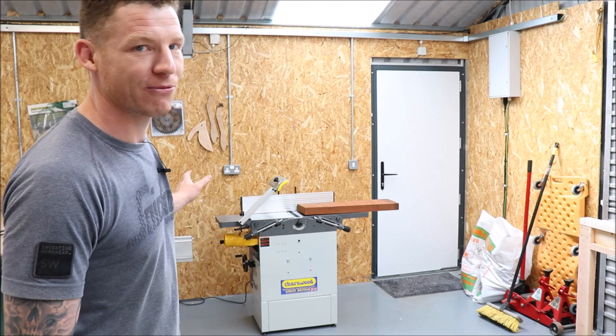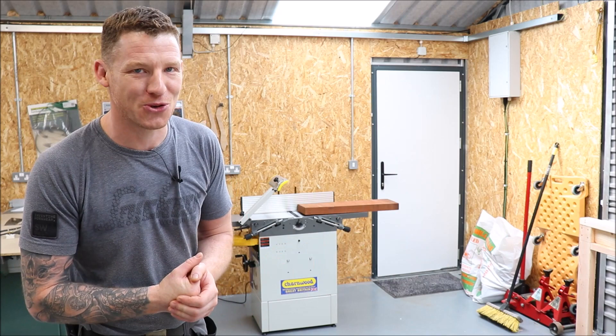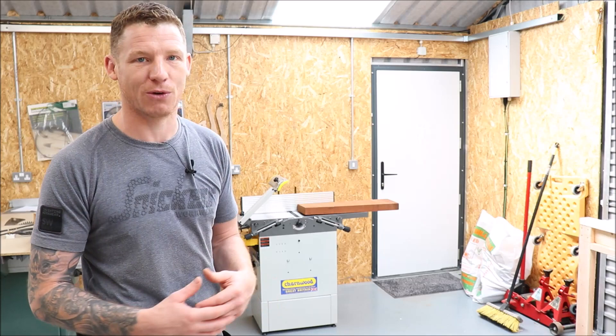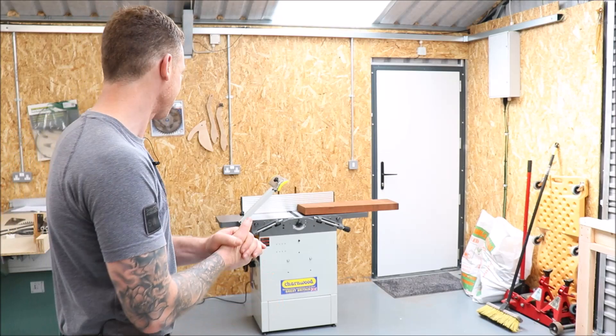Your particular planar thicknesser will be slightly different to this, so always read your instruction manual. Don't listen to the experts on YouTube — and I'm certainly no expert. There are a few principles that will pertain to most planar thicknessers, but the actual setup and how the machine operates will be different from machine to machine. Enough talking — let's jump in.